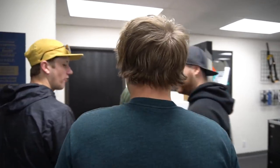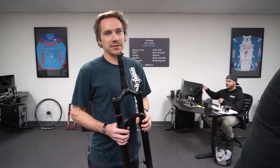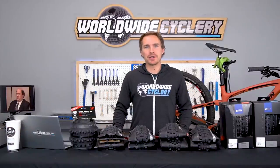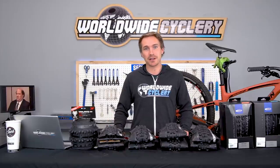Big Al jokes he only rides road, but then picks the Maxxis Aggressor up front. Scott's new favorite is the DHR2, though he also likes the Assegai just for the name. Jeff wraps up inviting viewers to comment their all-time favorite front tire and why, then asks everyone to share, like, subscribe, and go ride their bike.